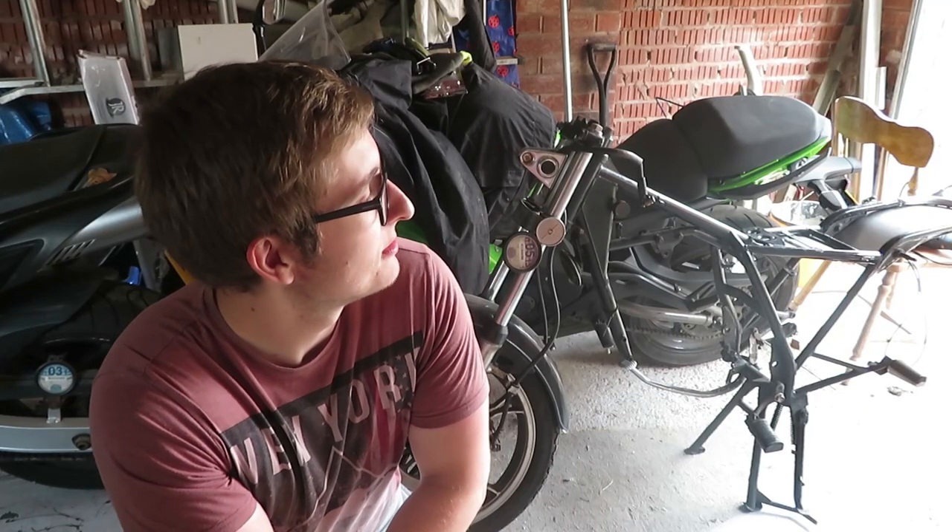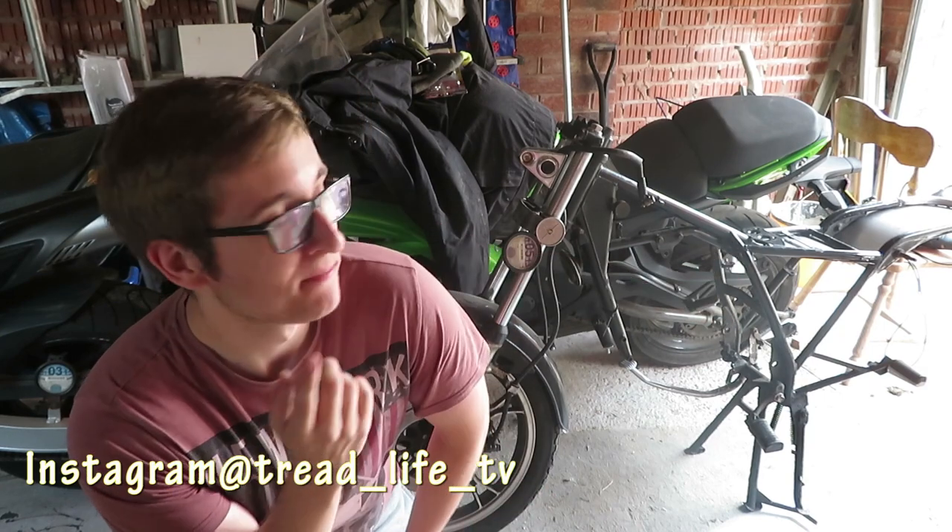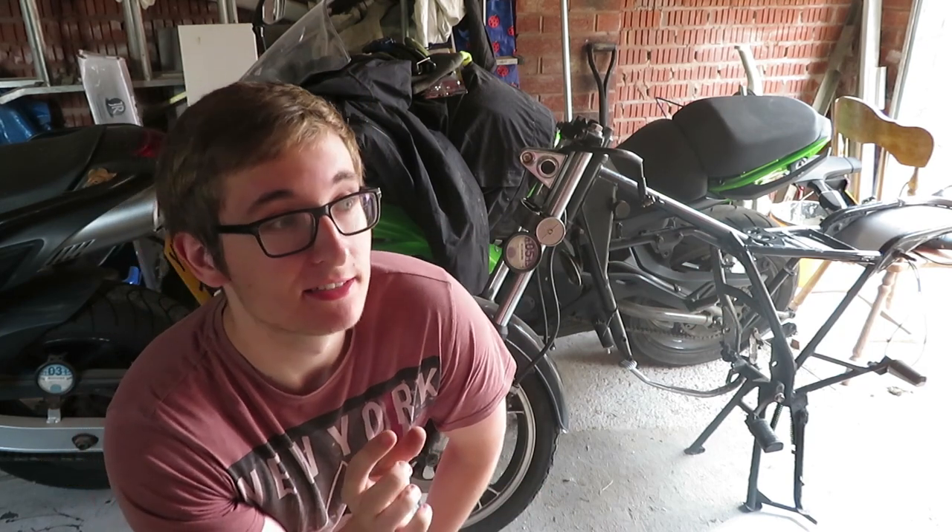Today I'm going to be finishing off the electrical tray on the Suzuki. And I'm hoping to also today grind all the brackets that I no longer need on the frame, and to fill in the little bit of a mess I made with the welding.